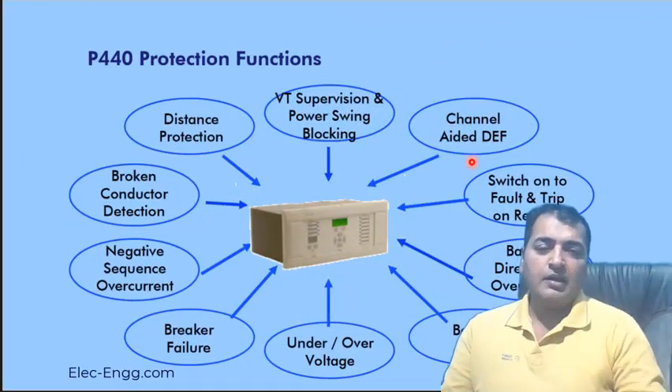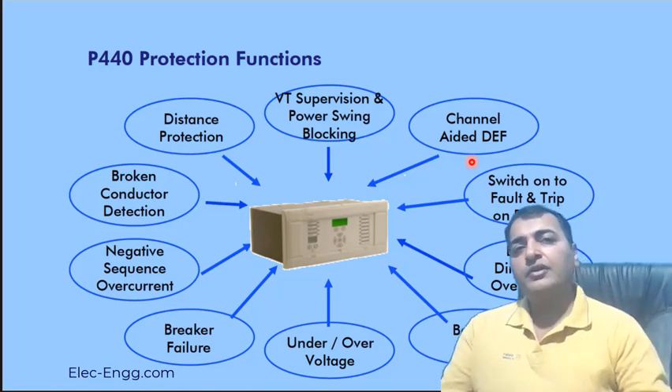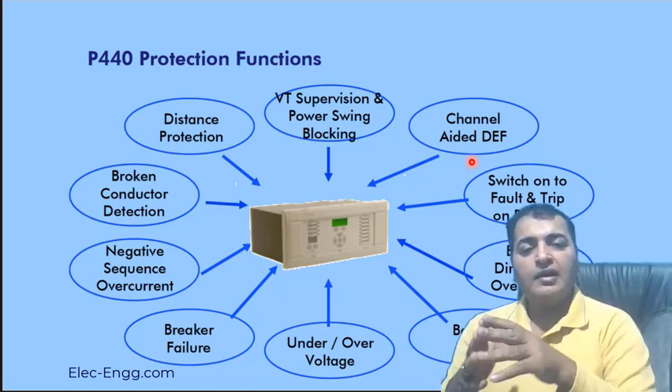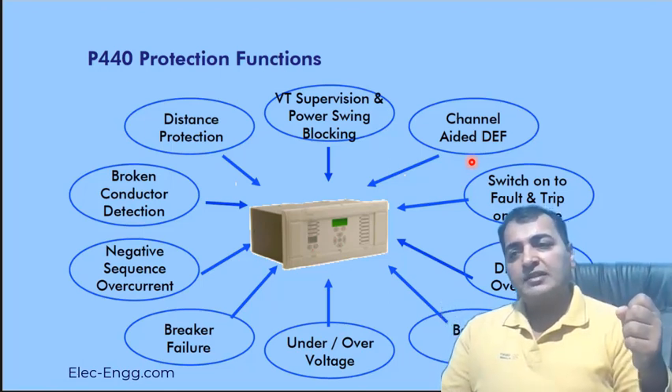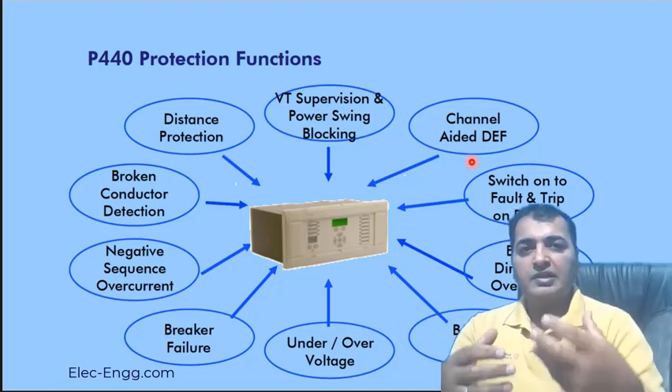On the right of the transmission line and on the other side of the transmission line, they can talk to each other using this channel. If there is any fault — earth fault — the protection detects the direction of the earth fault.